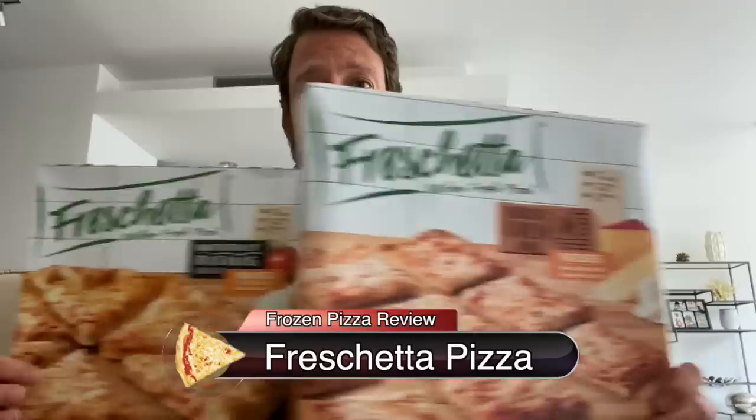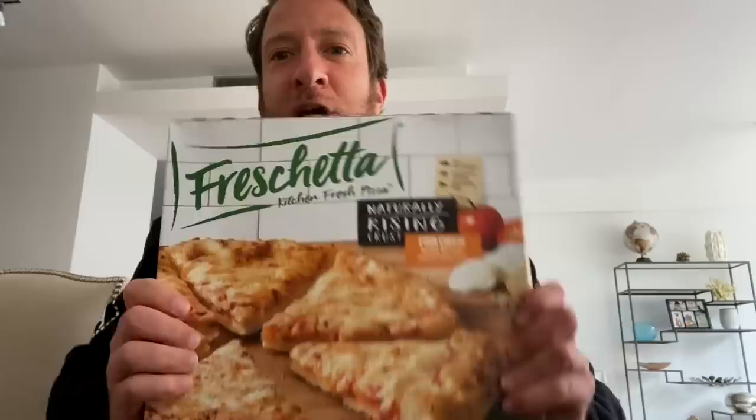Pizza review time - Freschetta. We got a decision here. We've got two Freschetttas: one brick oven crust five cheese - mozzarella, provolone, fontina, asiago, parmesan. And then we have this four cheese - mozzarella, white cheddar, provolone, parmesan. This is a more traditional-looking round pie; this one's in squares.